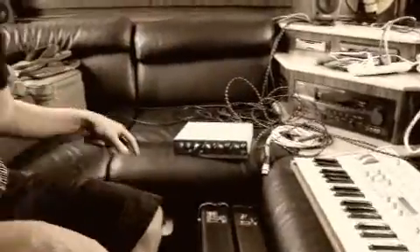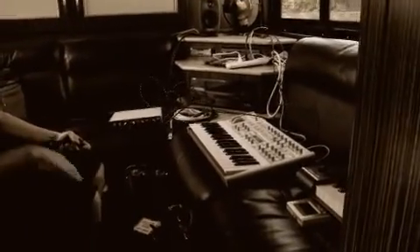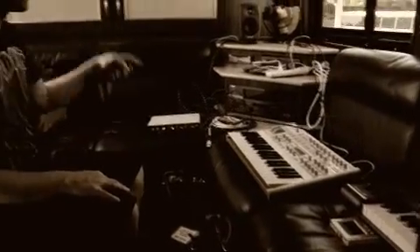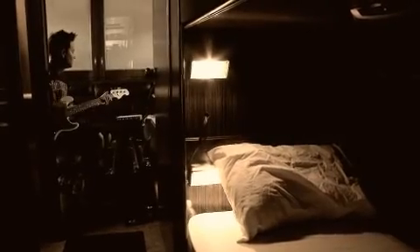I'm back here — this is the back lounge, but we kind of have it set up as a little demo studio. Got a little Pro Tools setup, small monitors, keyboards, guitar, and bass. So if I have an idea, I can come back here and just put it down real quick.